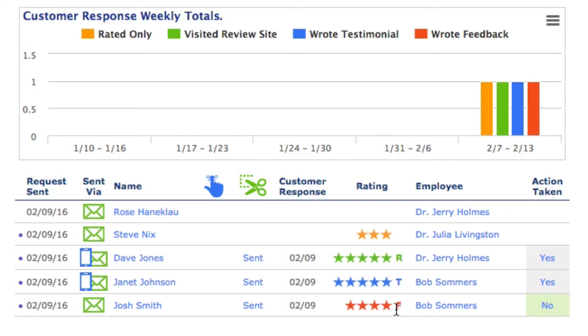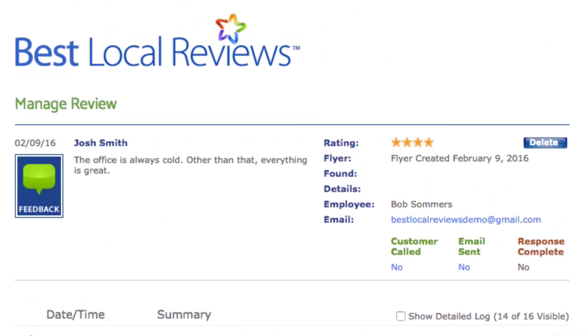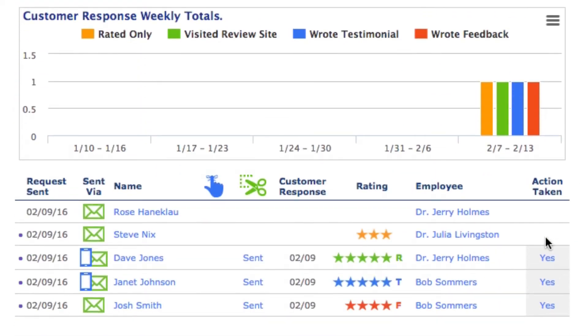Josh wrote four-star feedback. Should we thank Josh even though he didn't give us a review anywhere? The answer is yes. If Josh tells you the office is cold, how great would it be to call and say, 'Josh, we just saw your feedback. I appreciate you telling me the office is cold — we're going to pay attention to that.' I would definitely call him and change that 'no' to a 'yes.' This doesn't mean you're thanking people for a review — it means you're thanking them for their feedback. You won't see 'no' next to Stevie Nicks or Rose Hanaclaw because they haven't done anything yet.